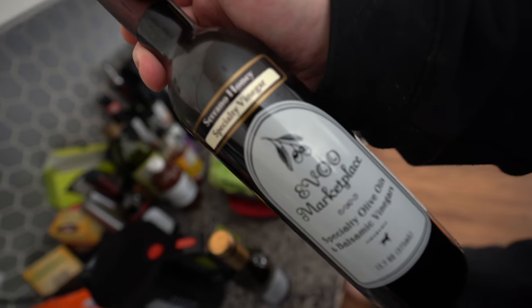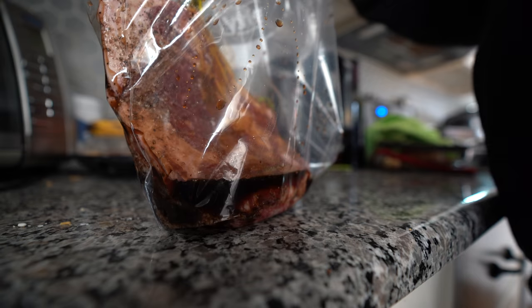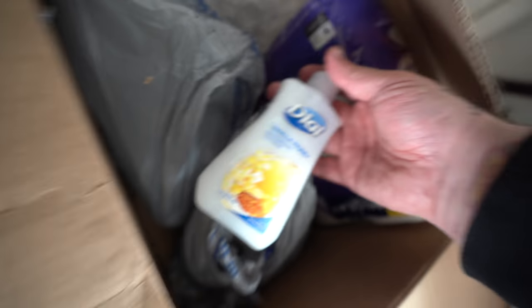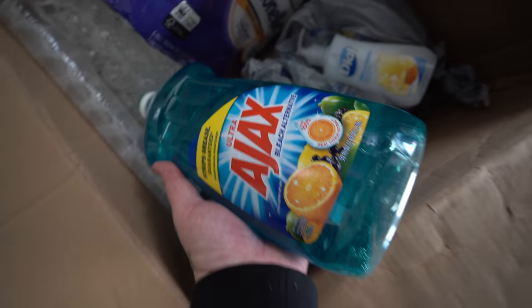I'm just marinating this bad boy real quick — serrano honey on these hoes, dawg. We're going to put this in the fridge for about four hours. Sorry, it would not pass StockX authentication, but got some hand soap, some Ajax, disinfectant wipes.